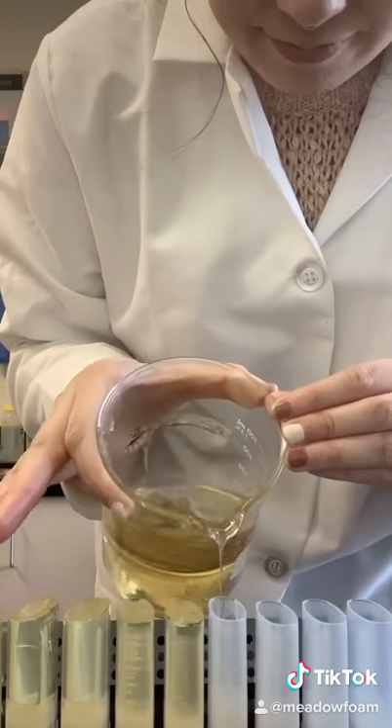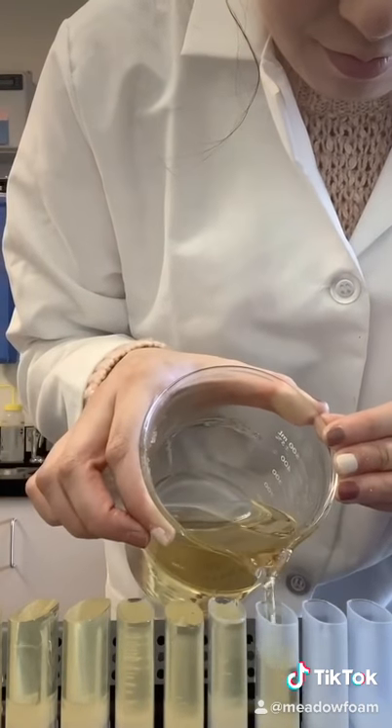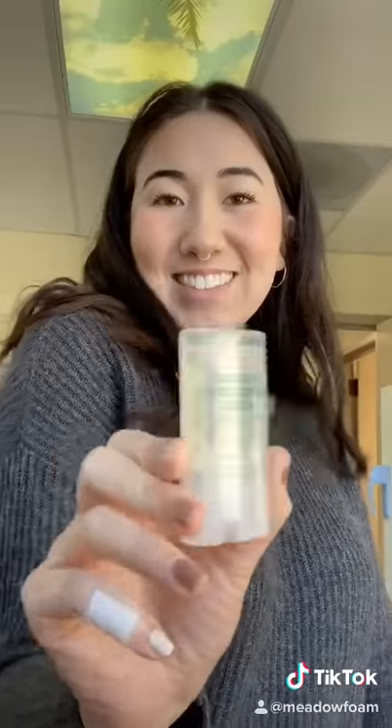The formula started to cool and solidify, but I just put it back onto heat to melt it down before pouring it into molds. I did spill a little bit, but I'll clean it up later, and after that this batch is done.